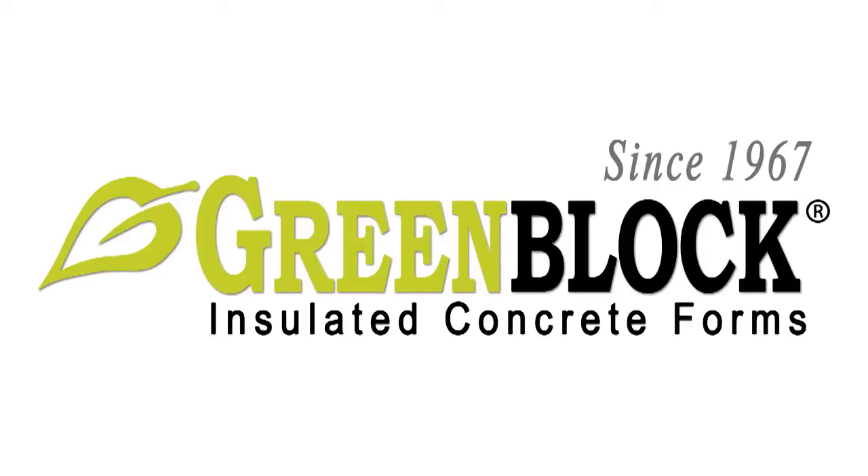My name is Jeff Alexander. I'm the president of Green Block Insulated Concrete Forms. We're here today to do an air cannon demonstration on three different wall assembly types.